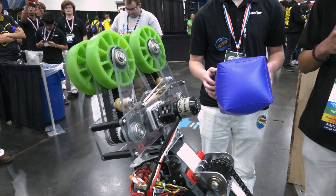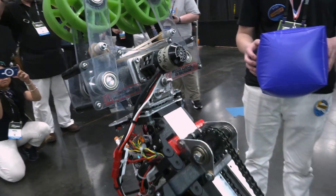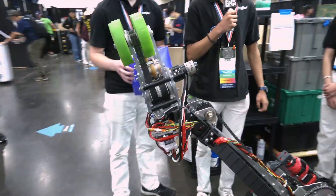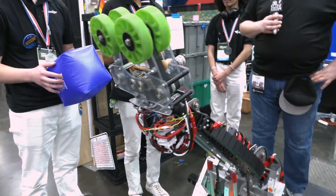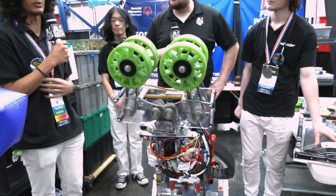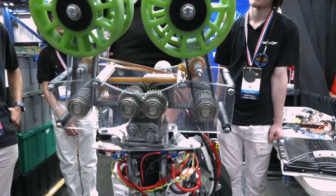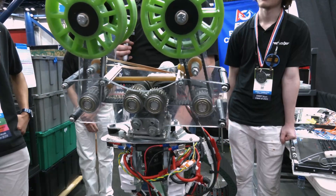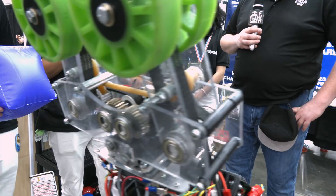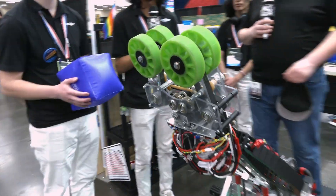Another thing with that — modularity. Two bolts right here can take off the entire intake along with some wiring, and we can replace it with the spares that we bring to competition. It's been amazing to just have that modularity available between matches where if something breaks or goes wrong, we can swap the entire thing within three minutes. As for the rubber band — honestly, we've had to replace that maybe two or three times the entire season. We replaced it at the start of this competition and it hasn't been an issue.